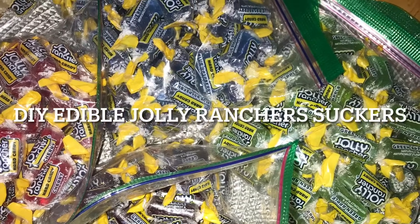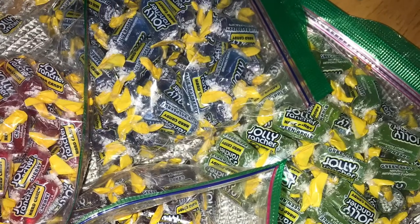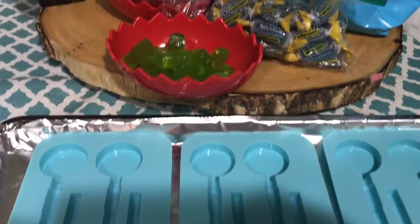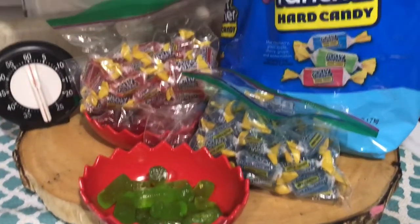Hello lovies! Welcome back to my Valentine's Day DIY countdown. Today I'll be showing you my DIY Jolly Rancher suckers — quick, simple, and delicious.